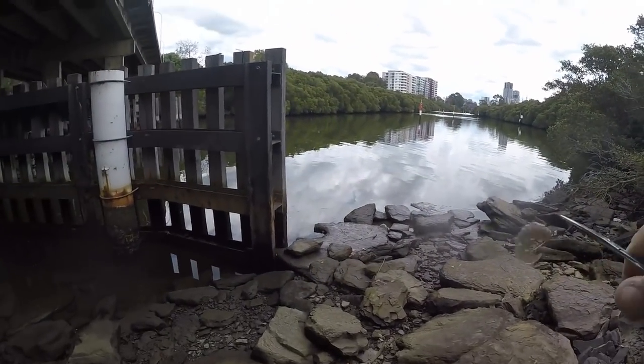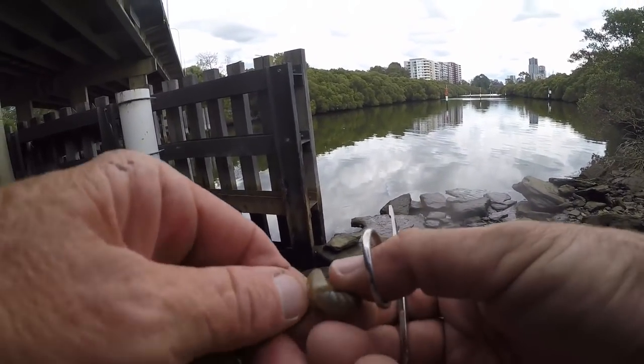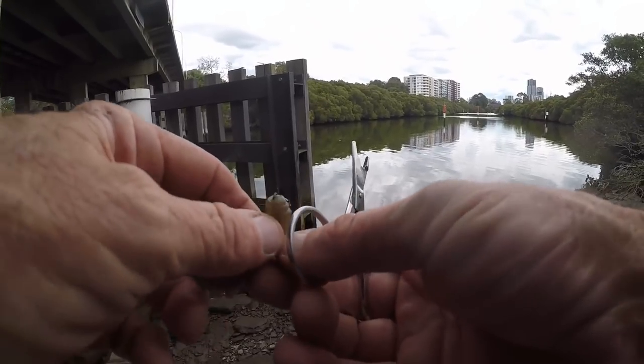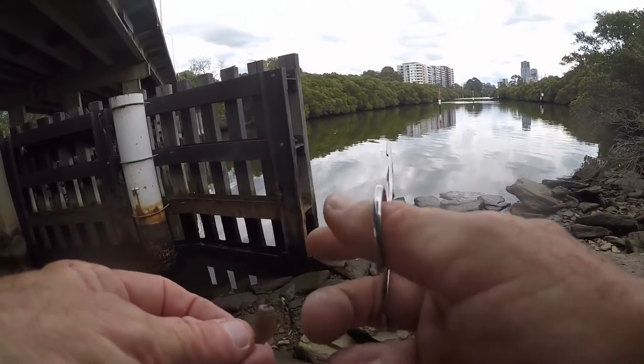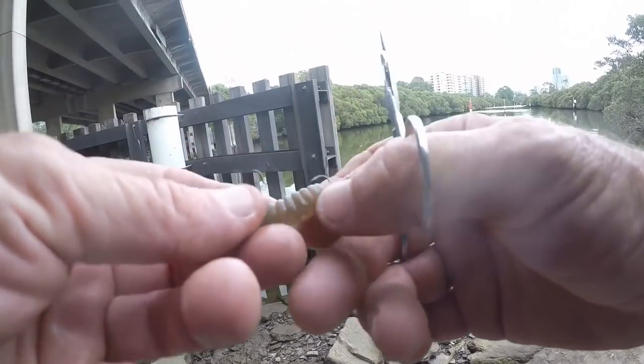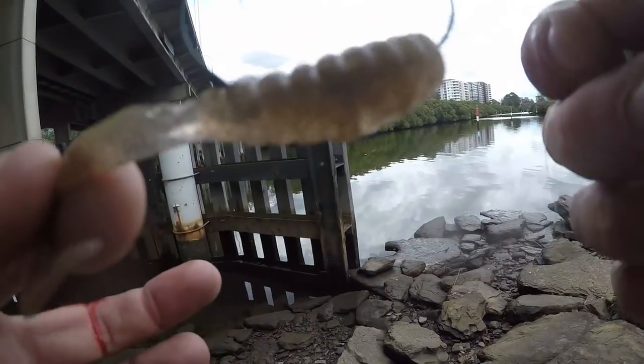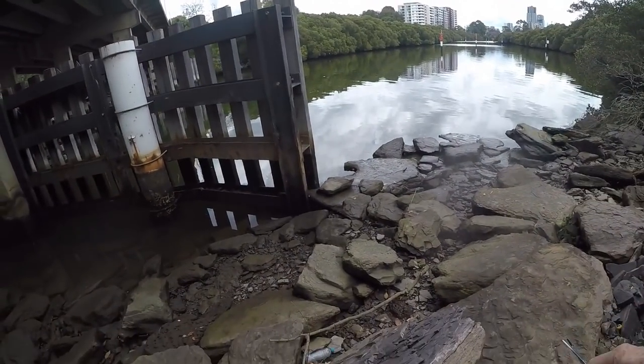Ouch — got me. Let's unravel this. I'll use the pliers to get it back in. All together — two stinger hooks inside, line goes right in. One bite, one fish.